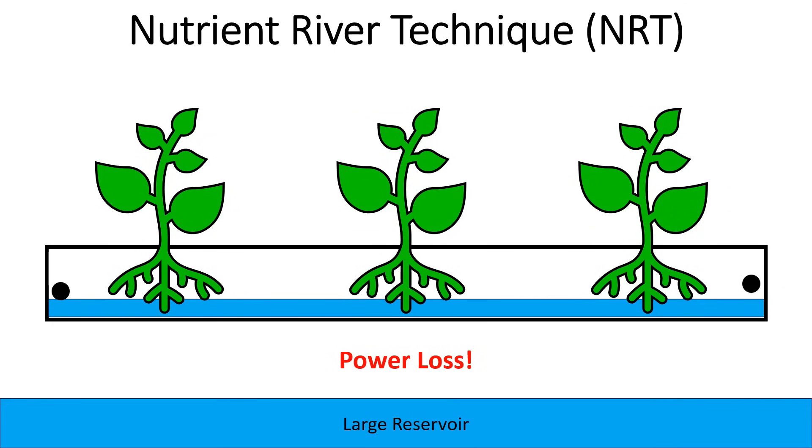Another advantage of this system is how it operates during a power loss. If we lose power, the pump stops and no water is coming into the inlet. The water does go down a little bit as it drains out. However, the way I place the inlet means all of the water will never fully escape — there's always going to be some water in the bottom. So if you have a power loss, your system essentially turns into a Kratky system while you wait for power to come back.